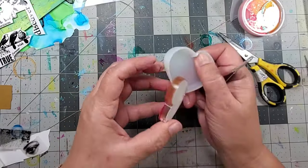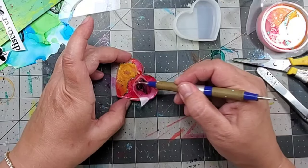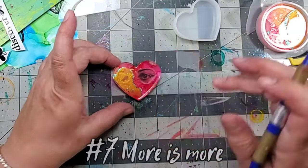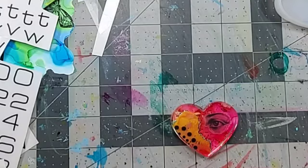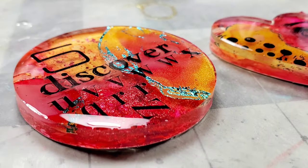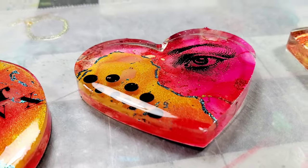Now once that second layer of resin was cured, I popped it out — and guess what? It still wasn't dimensional enough for me. I'm a firm believer in simplicity, but sometimes more is more. So I ended up adding some rub-ons to the top of that cured resin, and then I added a final layer of resin on top of that. By this point, I am head over heels in love with the circle and the heart — I love the way they came out.